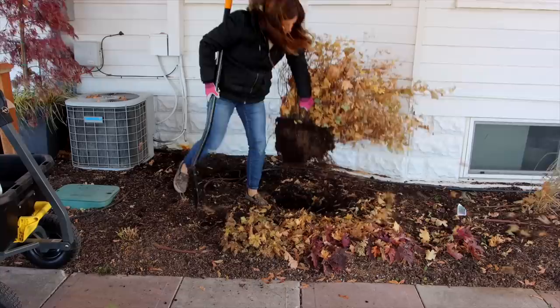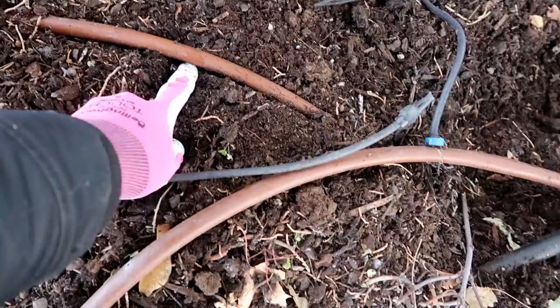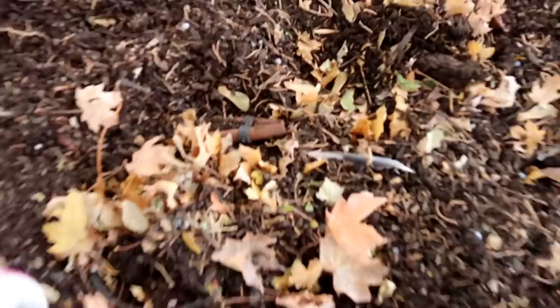I was dealing with a lot of irrigation lines. Look at this area — what in the world? There's one here, this is one of the old drip tubes and I think it's still live. This is one I put in with extra water going to the hydrangeas, so I'm going to have to fix that. This is the line that runs around the house and feeds all of our window boxes on the other side. And there's something right here that ends — I have no idea. That's why it's so important to take pictures of areas after you've run your drip tubing before you mulch on top so that you know where everything's at.